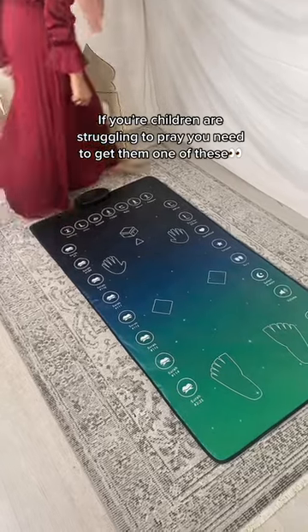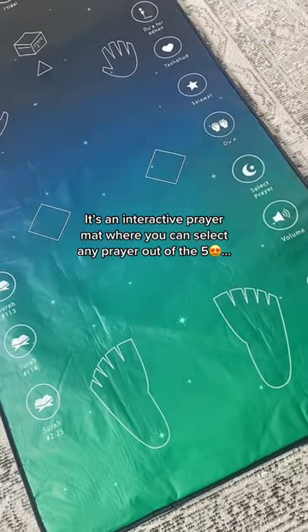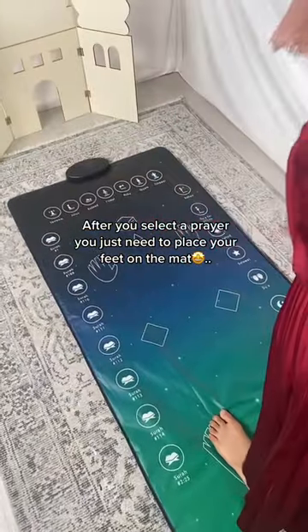If your children are struggling to pray, you need to get them one of these. It's an interactive prayer mat where you can select any prayer out of the five. After you select a prayer, you just need to place your feet on the mat.